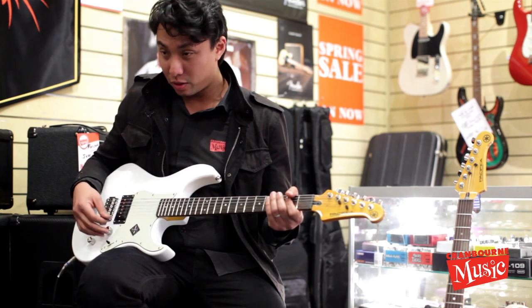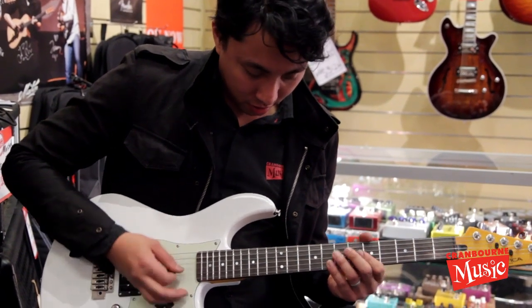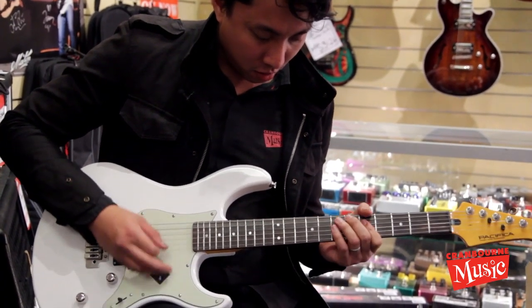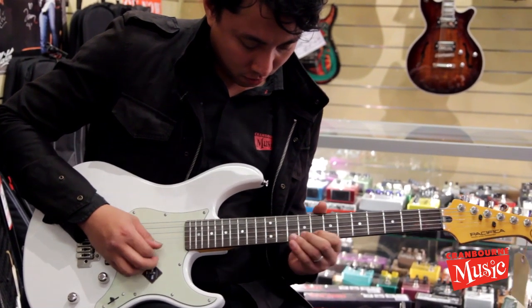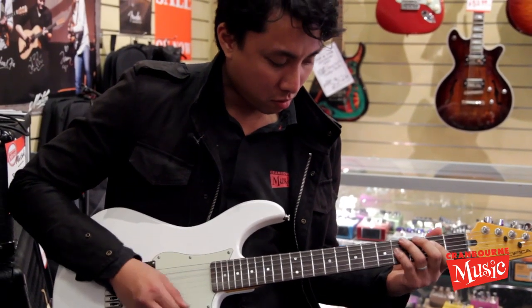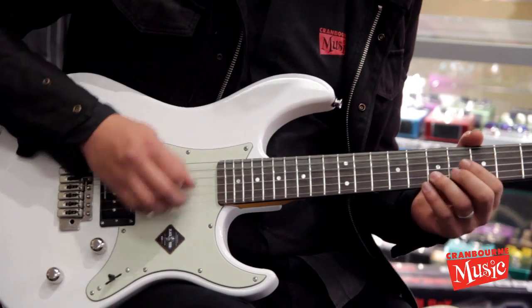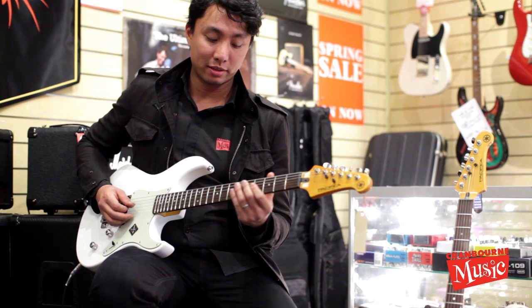Middle pickup — to me this sounds most like the P90, so I'm going to say it is. And finally, what I think is the Strat sound.